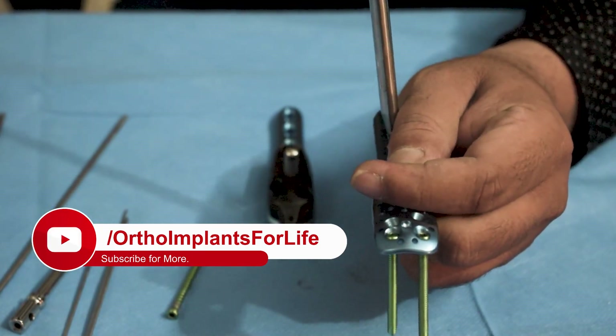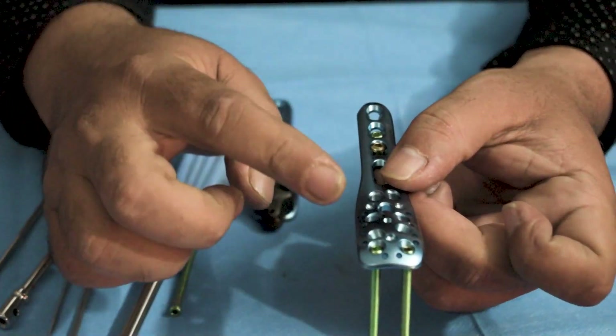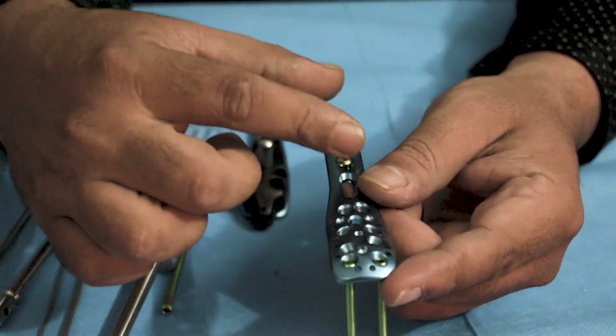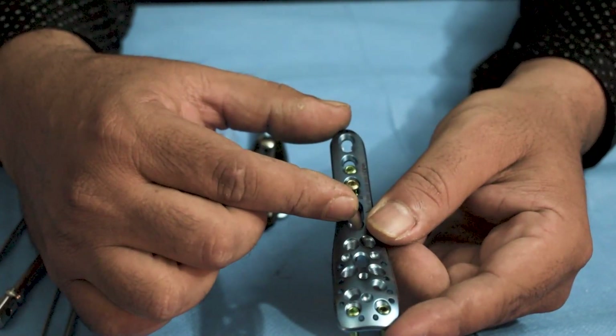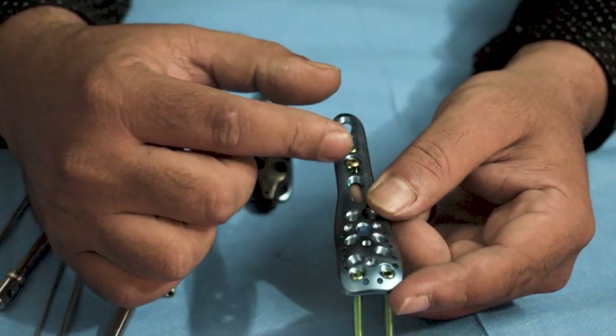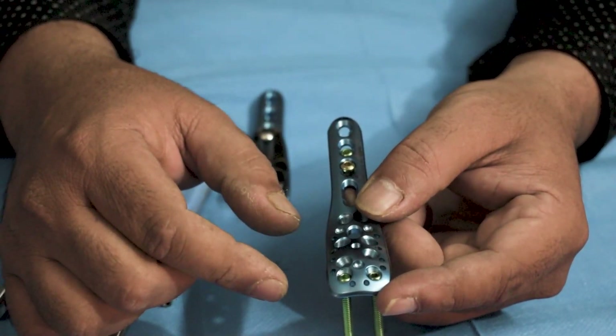Once this is done, that concludes the fixation process. In this case, we have used a four-hole plate, but the surgeon will decide how many screws are needed to be fixed. It can be three or four — that will be according to the surgeon.